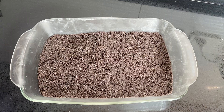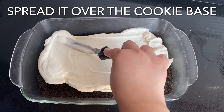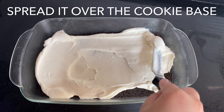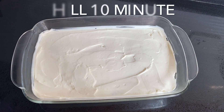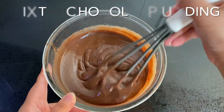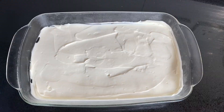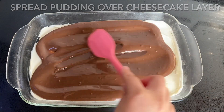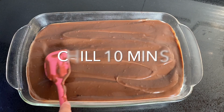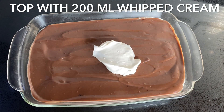Level it off with an offset spatula and chill for around 10 minutes. Once the pudding is completely chilled, mix it through with a whisk and pour it over the cheesecake layer. Chill for another 10 minutes, then top with 200 milliliters of whipped cream and level that off too.